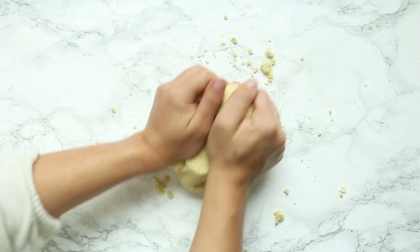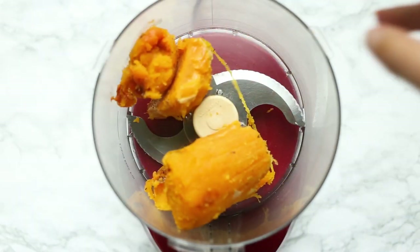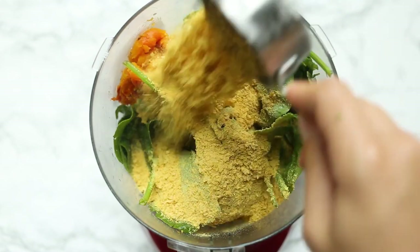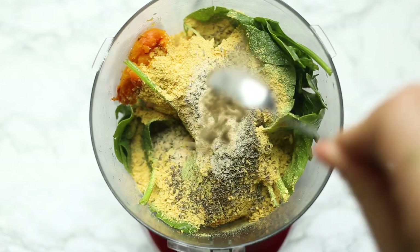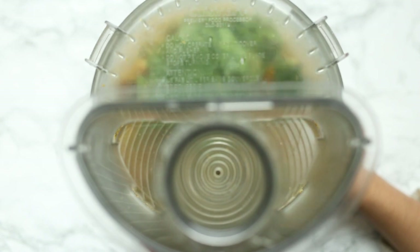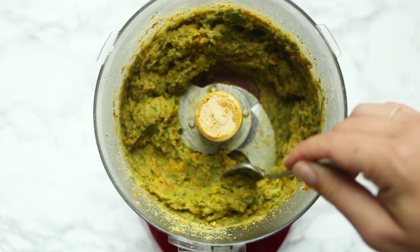When you're ready to make your filling, once the butternut squash is cooked, just scoop the flesh off of the skin and transfer that into a food processor along with fresh spinach, nutritional yeast, dried basil, dried thyme, garlic powder, dried sage, a little bit of cinnamon, and salt and pepper. Pop the lid on and blend this up until it is smooth and creamy. It's going to be a nice thick texture — you can keep it a little bit chunky if you like, or go totally smooth. That's up to you.